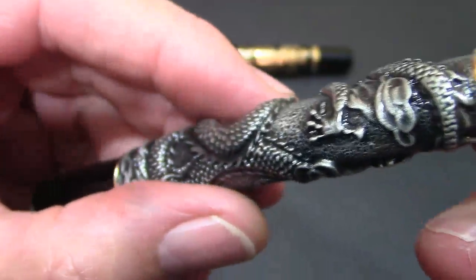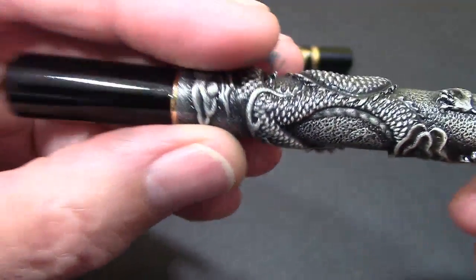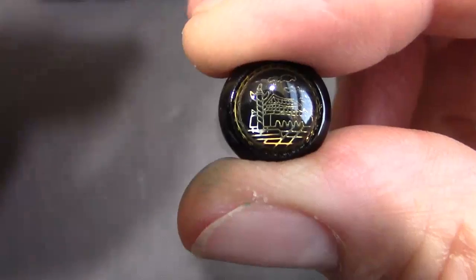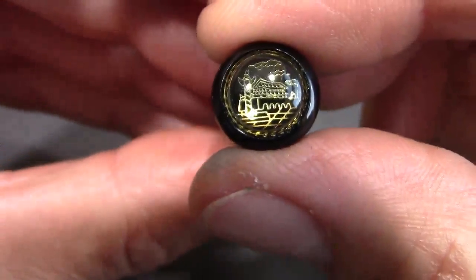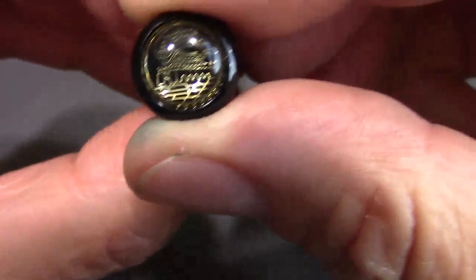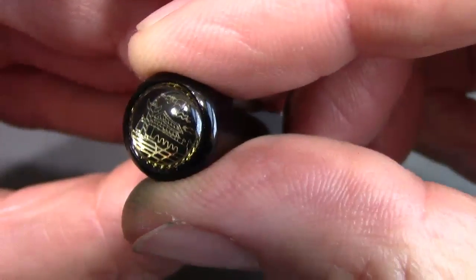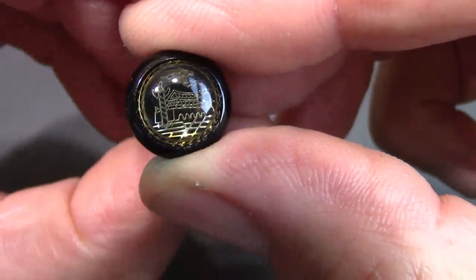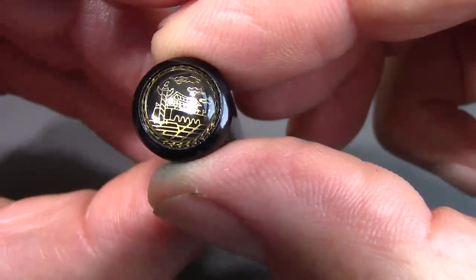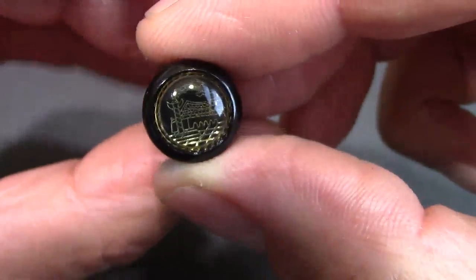I have to admit that this pen has grown on me in the short time I've sat here playing with it and doing the video. And maybe it has also grown on you. I wanted to bring out the detail in the top of the cap — that is pretty impressive. Trying to get the light to really show it off well. It's extremely well done, with nice detail. The more I look at the pen the more I'm intrigued with the level of quality and the craftsmanship in the making of this pen.